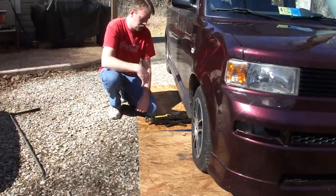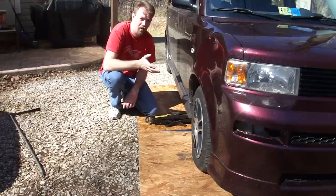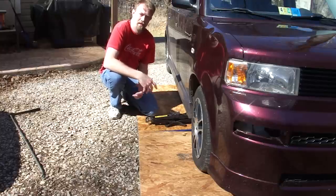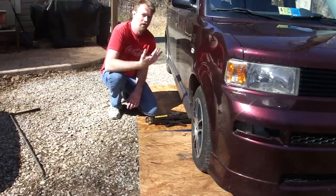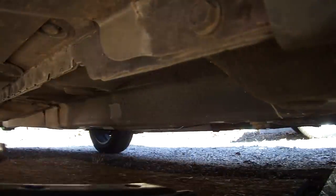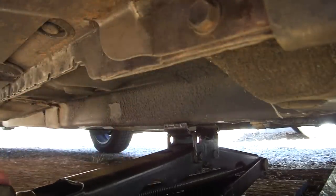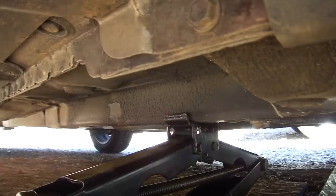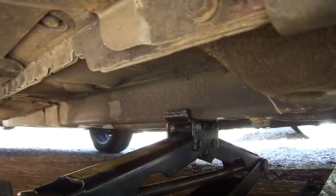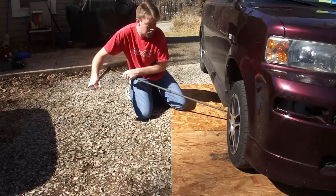I'm using what's called a scissor jack. A lot of cars come with these, but you can also use a racing jack. The important thing is you want to make sure you put it where your car's manual says to jack the car up — there's a certain point near the front and rear tire designed to hold the weight. If you put it in the wrong place, it could dent something, damage the car, and may not even hold. There is a support beam right here — it's the perfect place to put the jack. Make sure the jack is on a good, solid, flat surface and take it nice and slow. Make sure the parking brake is set too.